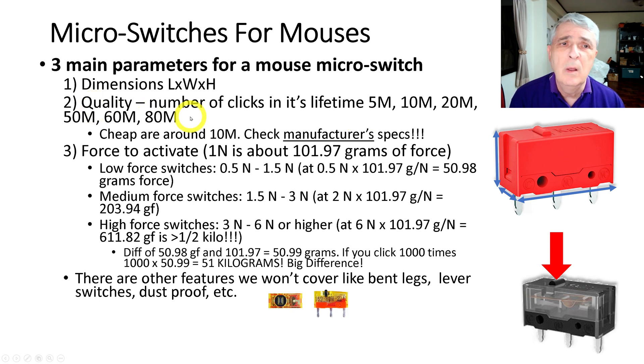The second parameter is the quality, which I never knew about before. It's the number of clicks the switch will do before it starts malfunctioning — like getting a double-click problem or failing to register. They come rated at 5 million, 10 million, 20 million, 50 million, some 60 to 65 million, and even 80 million clicks before you need to replace the switch.